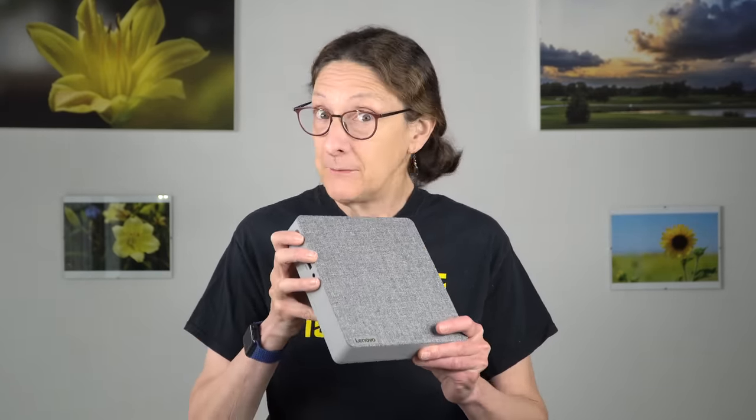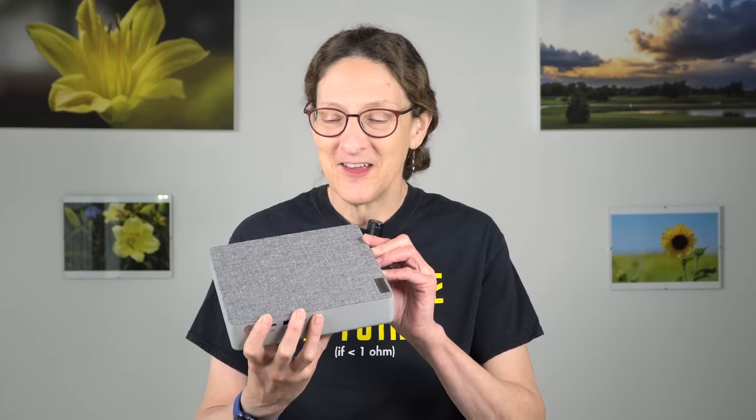This is Lisa from Mobile Tech Review, and this is the Lenovo IdeaCenter Mini — definitely Mini — 5i. This is a mini PC, sort of like a NUC or like a Mac Mini.